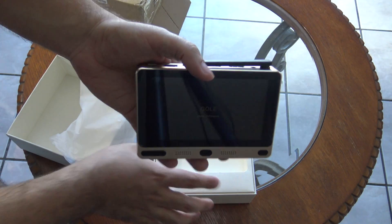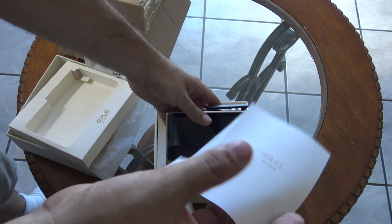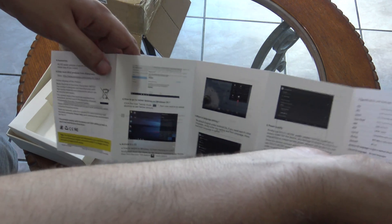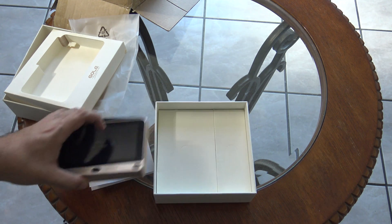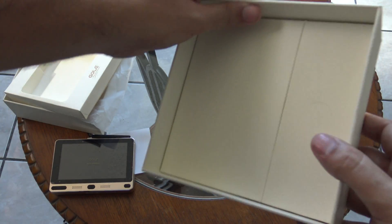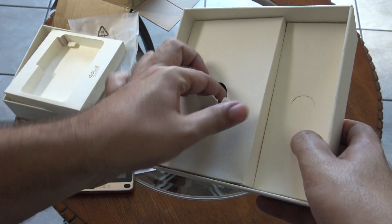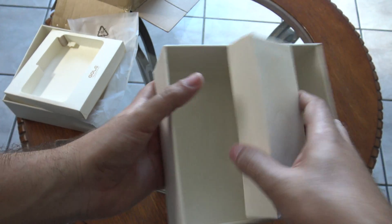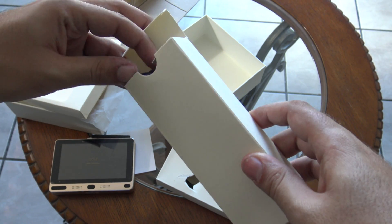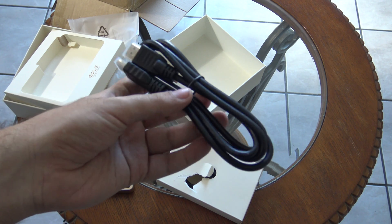So let's keep unboxing to see what else is inside this box. We find the user manual — this is the user manual that comes with it. And here is the HDMI cable; it comes with an HDMI cable.